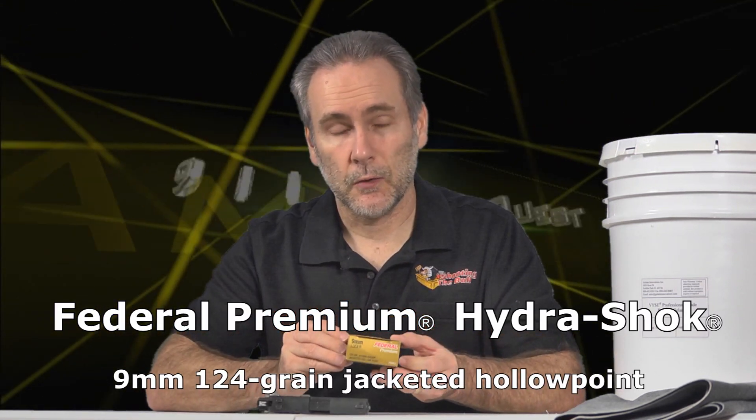The nine-millimeter ammo quest is back with another frequently requested test. As a recap, three-inch barrel pocket pistols are very common, and I'm trying to test ammo to find what performs best from this small pistol size. A lot of ammo out there has been designed for longer barrel pistols. The candidate today is the classic Federal Premium Hydra-Shok 124 grain — a revolutionary bullet when it came out, one of the first great performing hollow points.